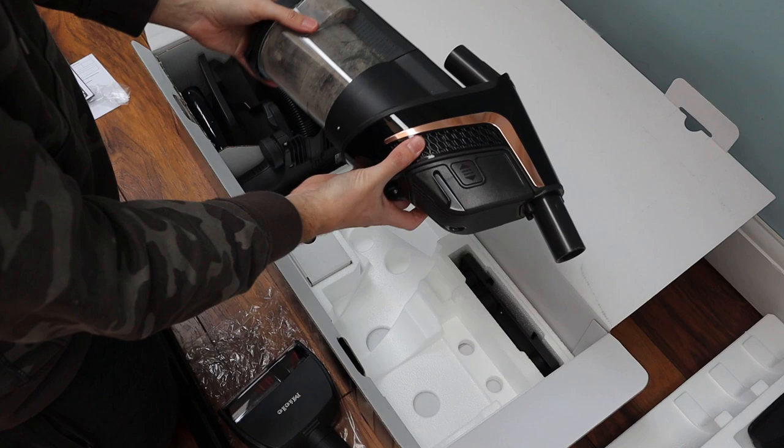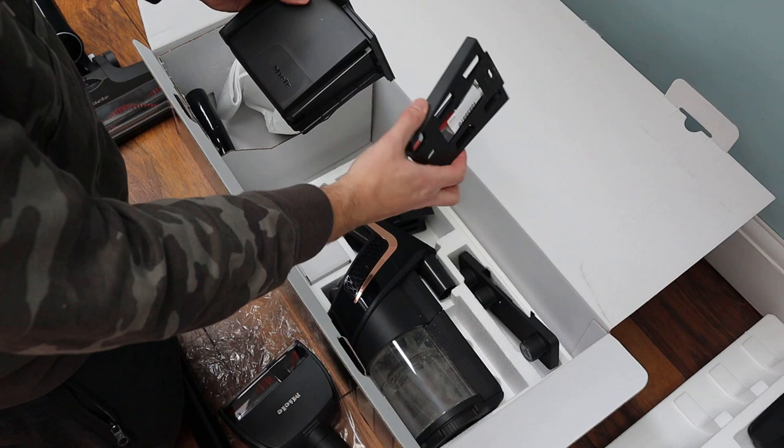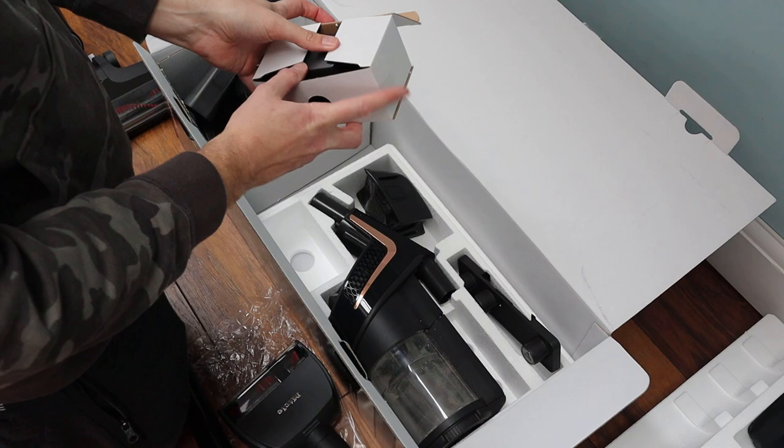The cleaner itself comes in a matte and gloss black finish with hints of rose gold and silver, which I'm a big fan of. I really like the oval look and feel. On the cheaper models this finish is available along with a red version and a white version too. The cleaner comes with a wall mount which can be screwed onto a wall, and the cleaner will hang from it along with smaller accessories. It's very easy to put together — parts clip into place easily and it's very well constructed.